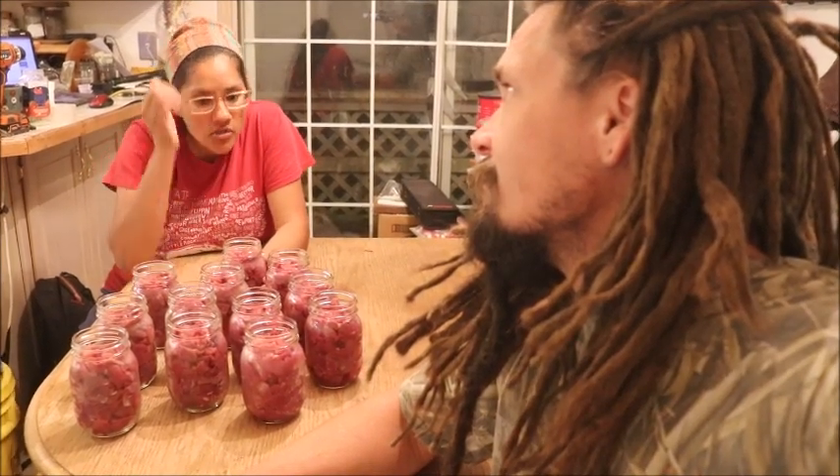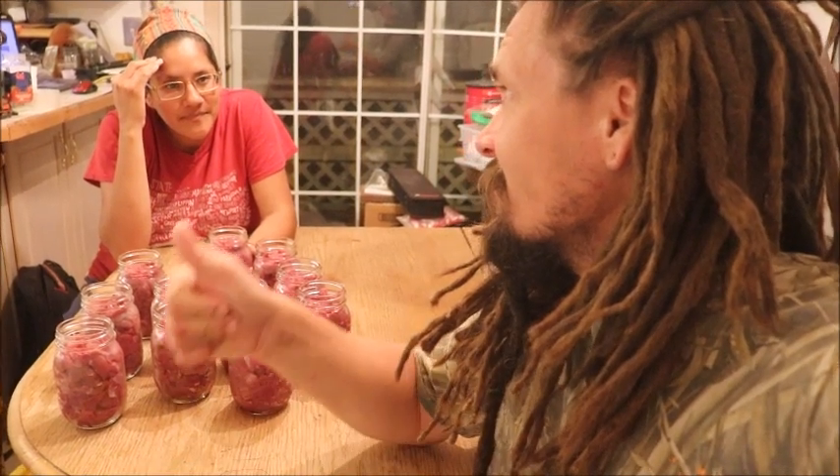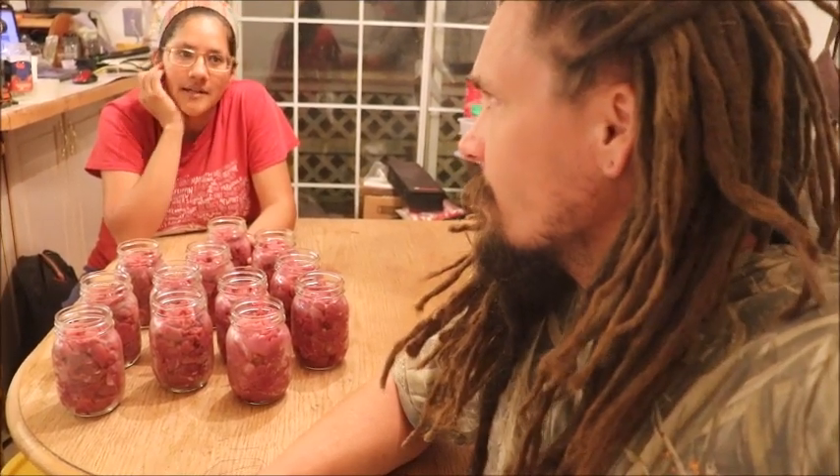The pressure canning time is 11 pounds pressure for 75 minutes for pints. We do our fish at 11 pounds pressure for 100 minutes for canned carp and sucker — this is probably something similar but we'll double check. Last year we did canned chicken off our meat birds instead since we didn't get any deer.